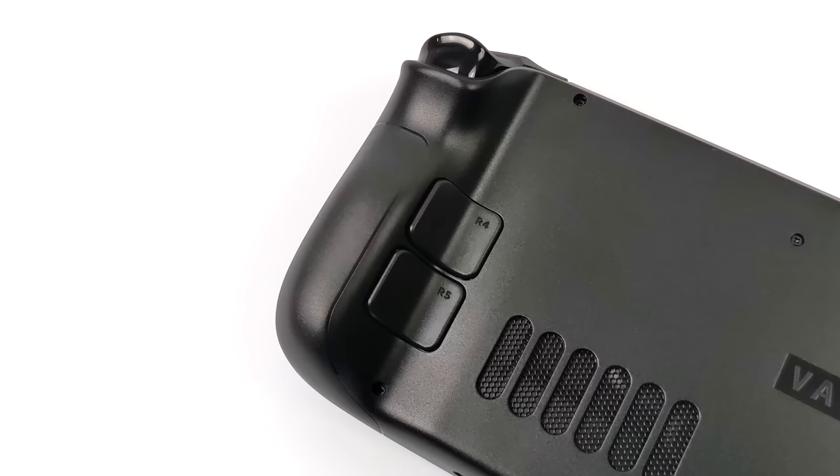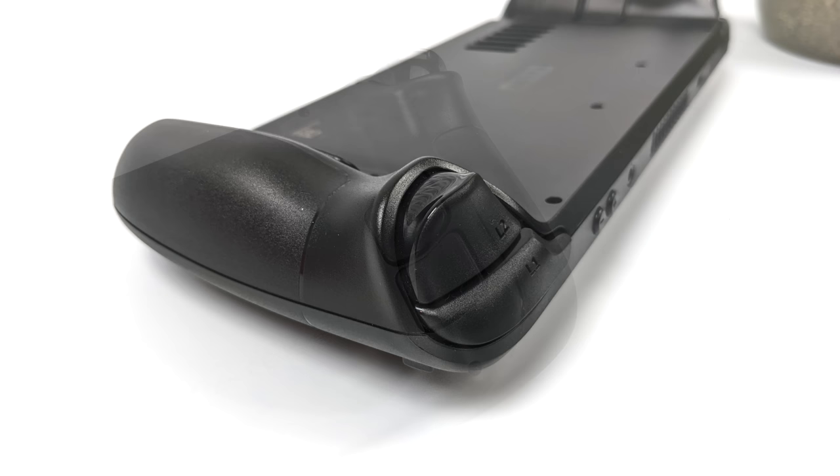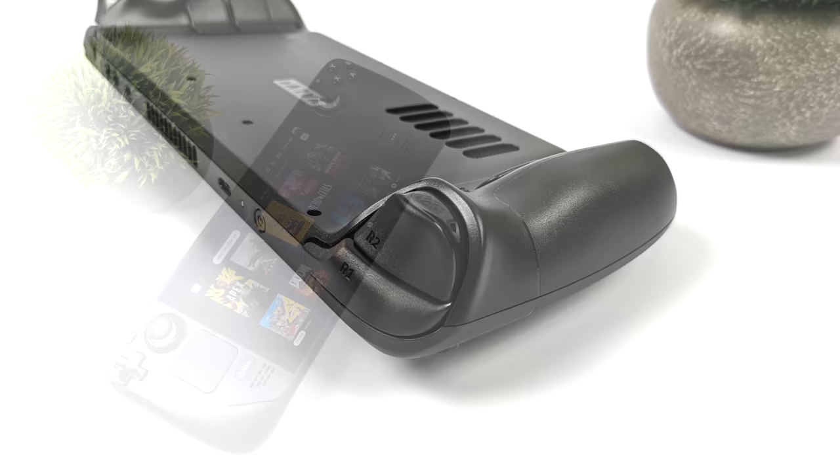Around back, we've got four extra buttons and these can be mapped to basically anything you need. They're not analog, so it's going to be on or off, but these will come in handy. The overall layout is really nice. Loving these analog triggers around back — they come in really handy for racing games.